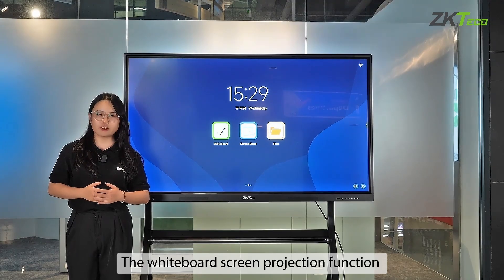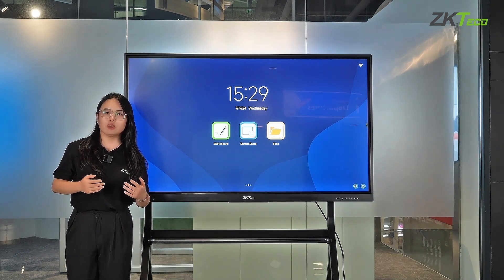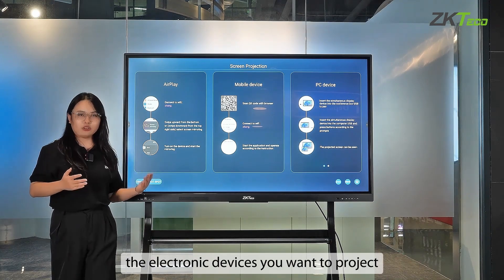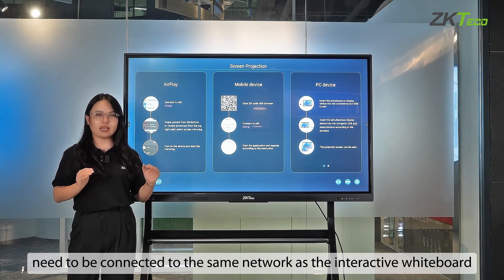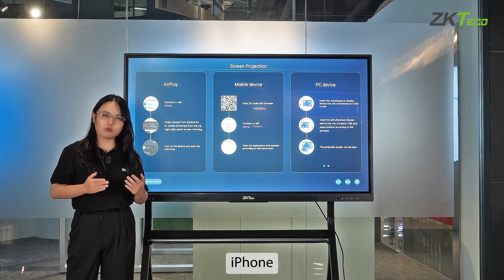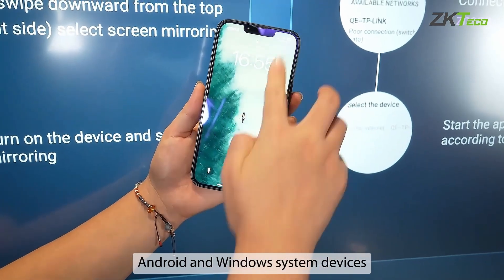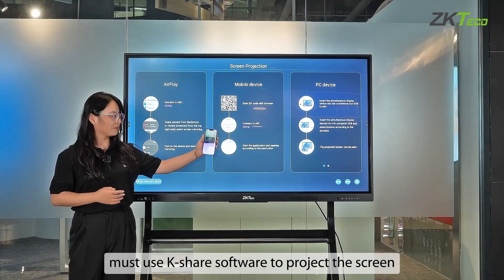The whiteboard screen projection function supports wireless and wired projection. For wireless projection, the electronic devices you want to project need to be connected to the same network as the interactive whiteboard. iPhone, iPad, and Mac can use AirPlay to project the screen directly. Android and Windows devices must use KeyShare software to project the screen.